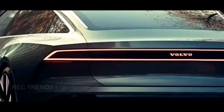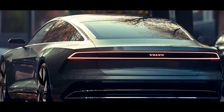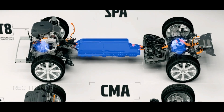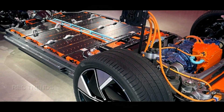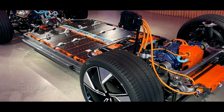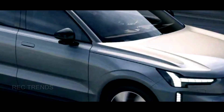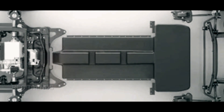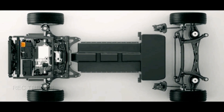The ES90 will not only have a different powertrain than the S90, but also a different platform. While the S90 uses the SPIA architecture shared with other Volvo models, the ES90 will use the SPIA 2 platform, designed specifically for electric vehicles. This platform will also be used by the EX90 SUV and other future Volvo EVs, and it will allow the ES90 to have more space inside, as well as better performance and efficiency.